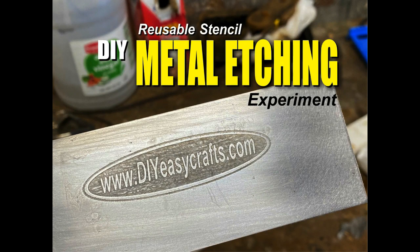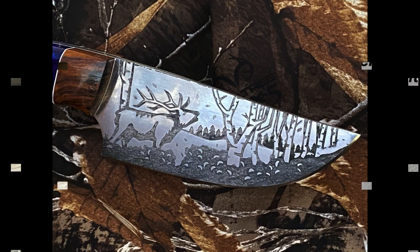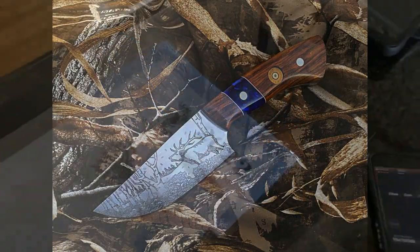Welcome to DIYEasyCrafts.com. Today we're going to take a look at using reusable stencils for metal edging. Now this is just an experiment. Anybody that's watched my videos over the years knows that I do a lot of metal edging, mostly on the custom knives that I make. Some of it is pretty detailed, which means that I spend a lot of time weeding out the self-adhesive vinyl to expose everything that's going to get etched.